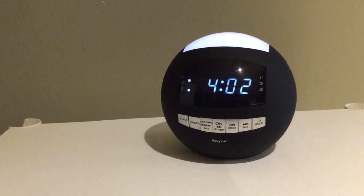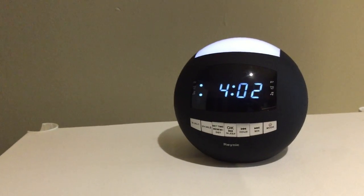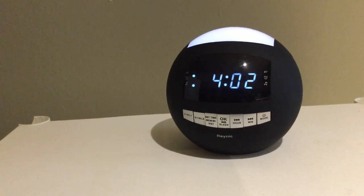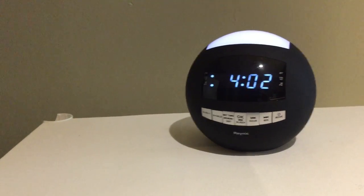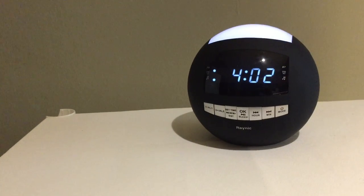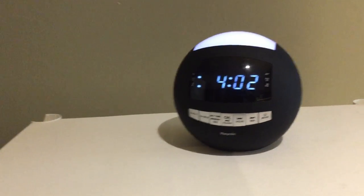The alarm clock allows you to keep the time even if the power goes out, with the use of two AA batteries — you do have to provide those on your own. This is a great feature so you don't lose the time, your set alarm times, or your radio presets. It also allows you to preset up to 20 AM or FM radio stations.